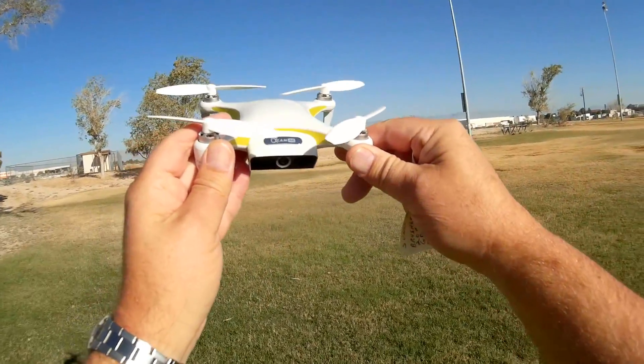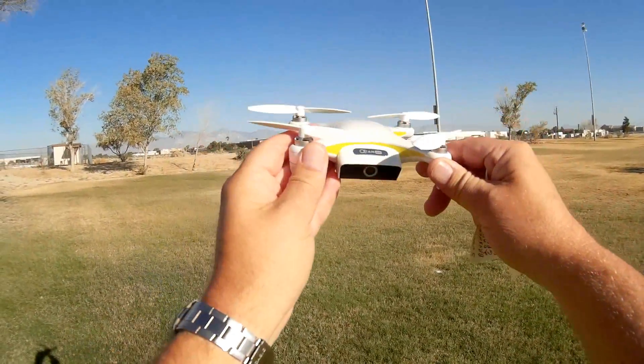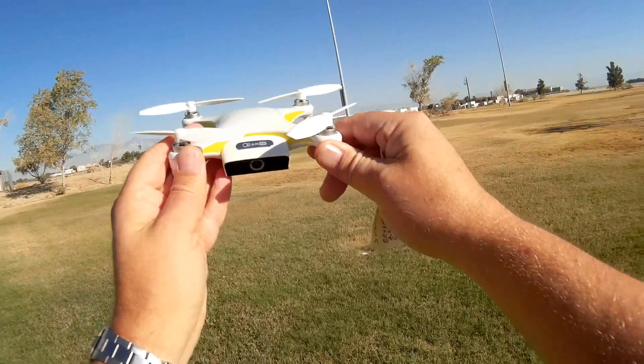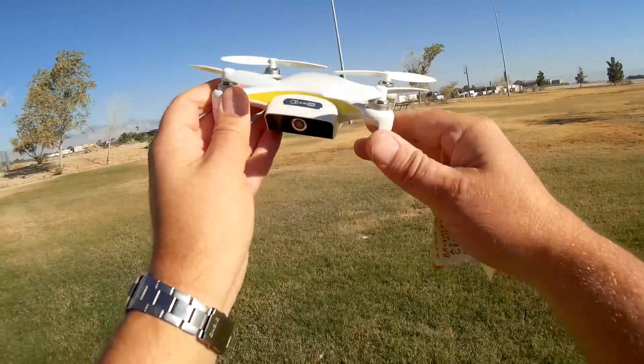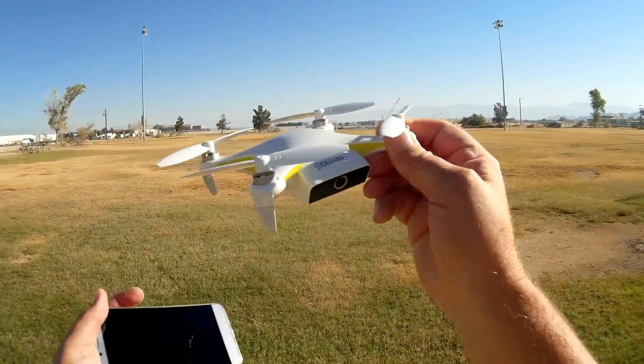So if you're buying this thinking it's going to have follow me ready to go — as of this date while I'm doing this video, it does not have that feature yet. It's supposed to be a future feature they'll implement into the app. Hopefully we'll see. Okay, let's set this up and take it for a flight.